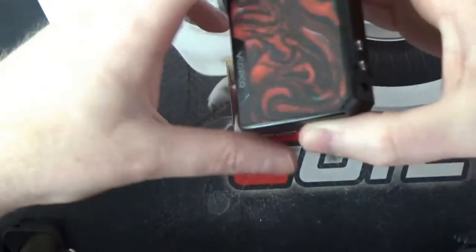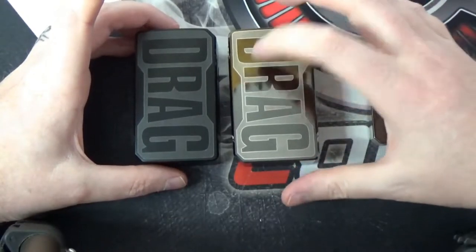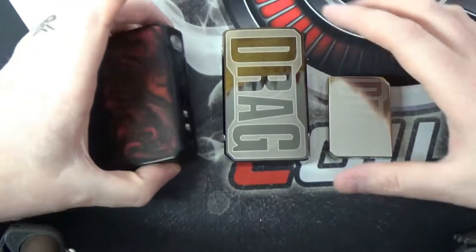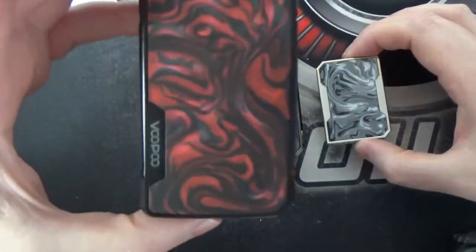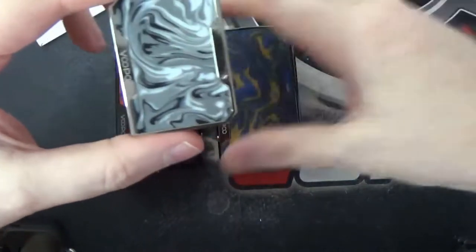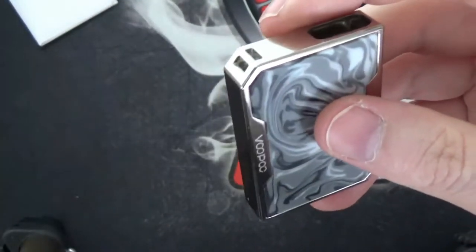Popping it next to the Drag 2, the Drag 2 Platinum, and the mini, you can see size-wise it is absolutely tiny. But it's kept the shape and kept the form. On the resin panels you've got the Voopoo branding on both sides. Everything about this — it's one of the nicest pod systems that I have used so far. It really is a special piece of kit.